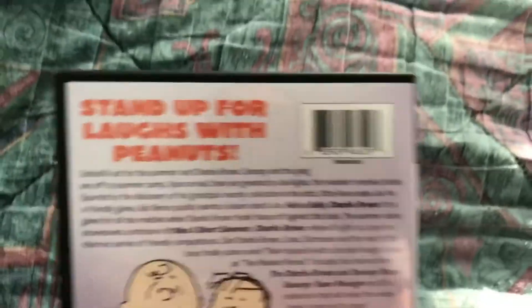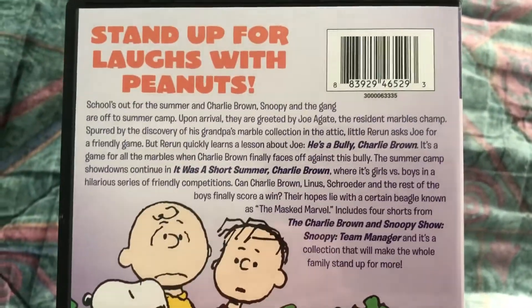On the spine you can see Snoopy in his Joe Cool form. And on the back — just pause if you want to read that.